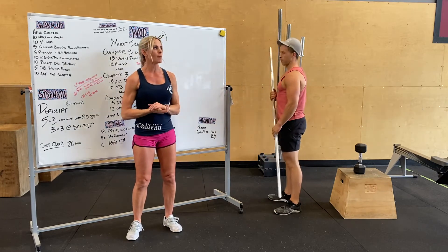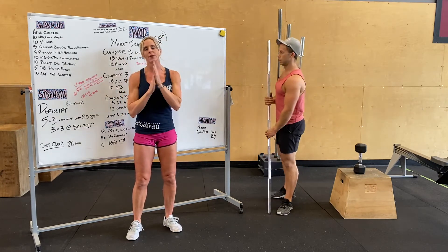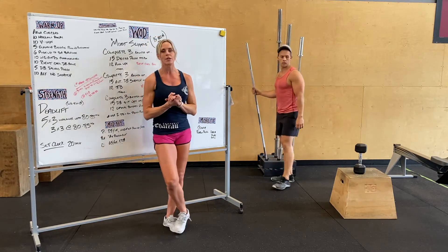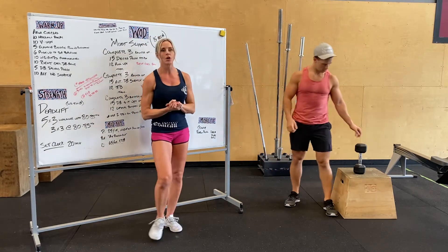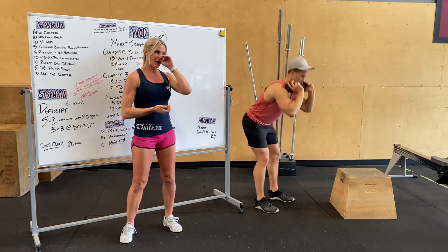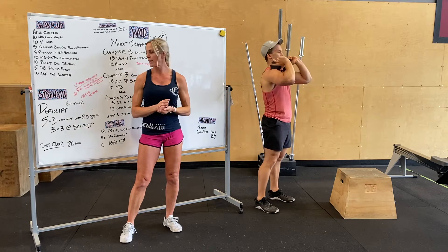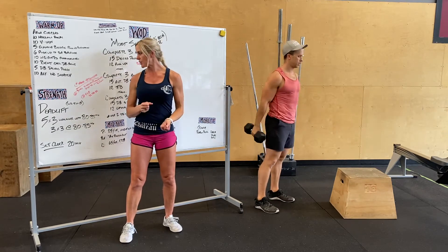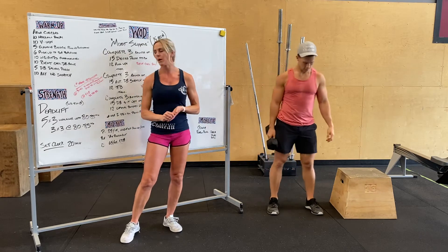For those who do not have a barbell and you're at home with a dumbbell, tomorrow's workout is going to include 10 good mornings — weighted like you did in the warm-up. Nice and slow, throwing that stretch into your hamstring.